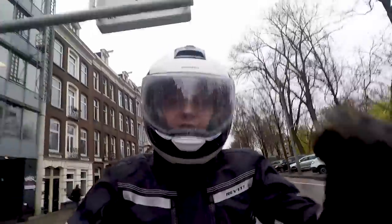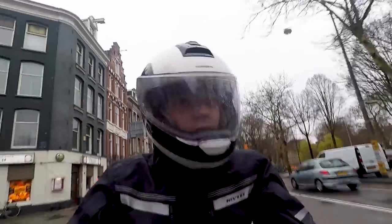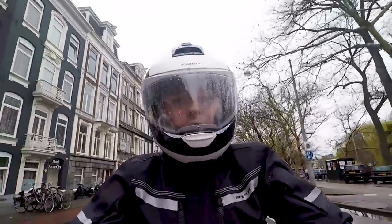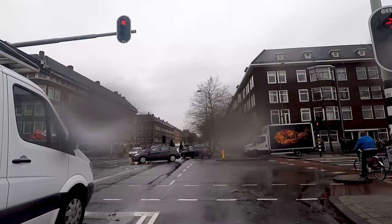The ventilation on this helmet is excellent. If you open up the switch on the top or at the front, you immediately feel and also hear that the ventilation is open. But as today it's not really that warm, I think I will keep the ventilation closed at the top at least.